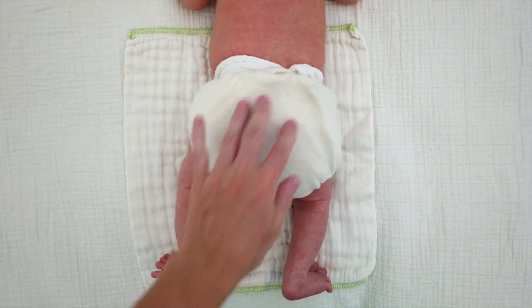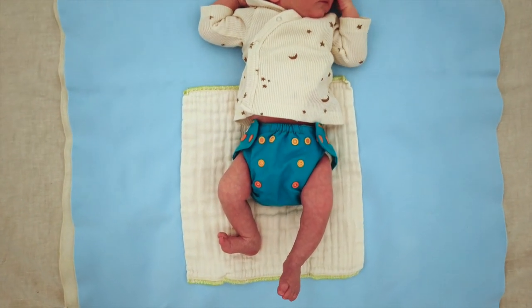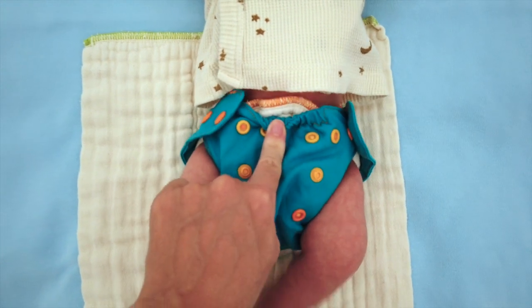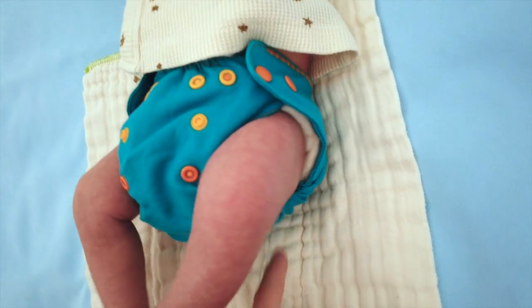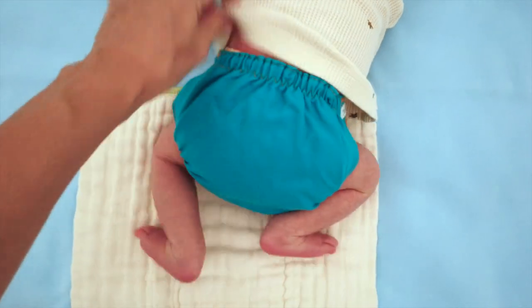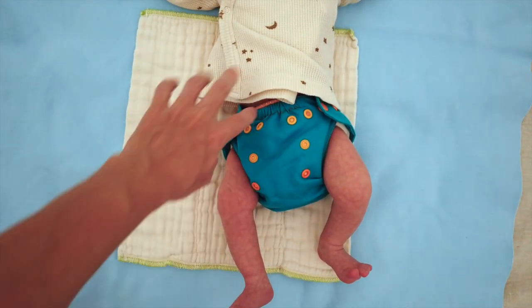He's wearing the Bum Genius extra small cover over the newborn workhorse fitted, and the main issue is that the wool cover isn't quite covering the whole rise of the fitted diaper. However, it does a better job than I thought — it's covering around the legs and even covering the whole workhorse in the back. Now trying the Bum Genius extra small over a newborn muslin flat: it actually covers it better than expected, but it's feeling pretty tight around his legs. Some of the flat is showing above the cover and in the back. You might be able to tuck it all in, but it's not going to be an easy quick fit.